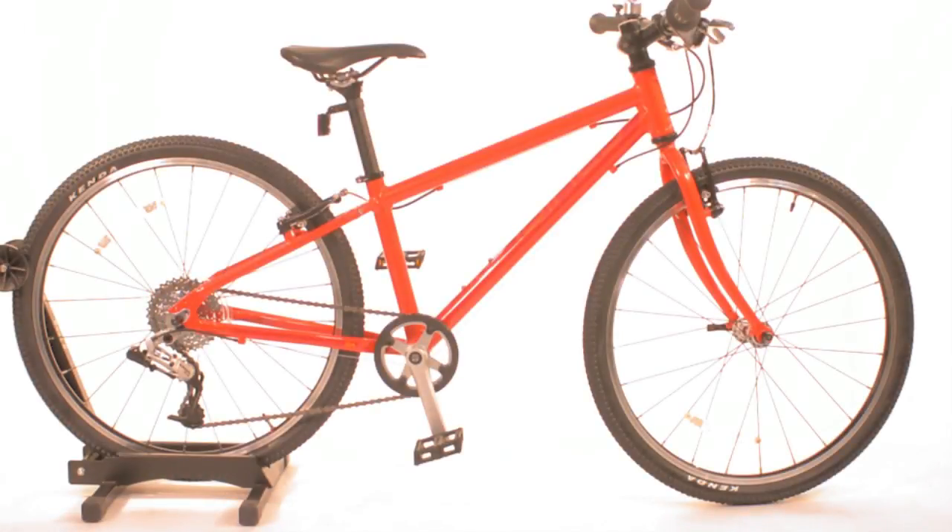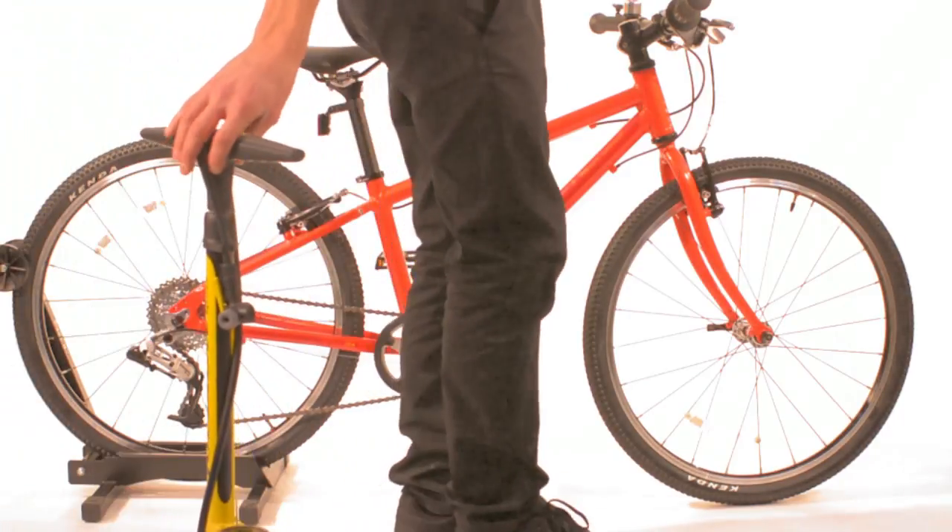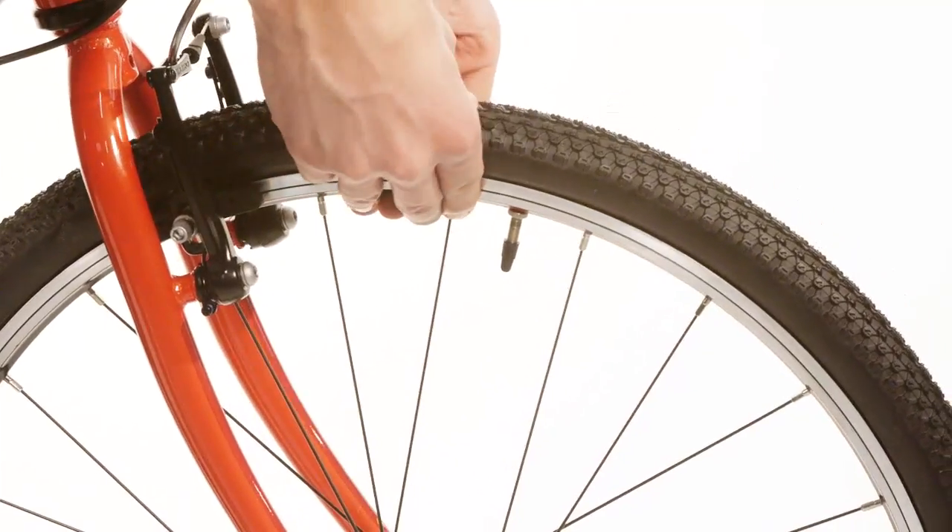Bicycle tyres will naturally lose air over time, so it's important to check the pressures regularly. First of all, locate the valve. Bikes use Presta valves, and almost all modern bicycle pumps will have a fitting for this.